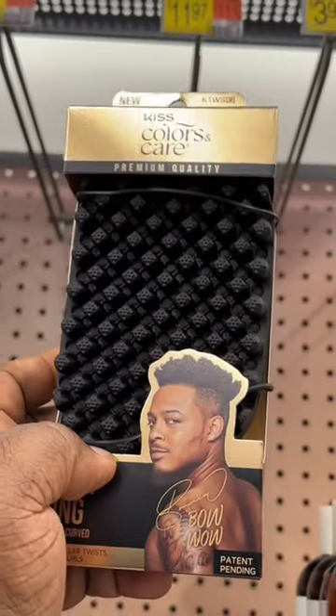These suckers better work real good. The brush itself is really durable, extremely hard. Let's give it a go.